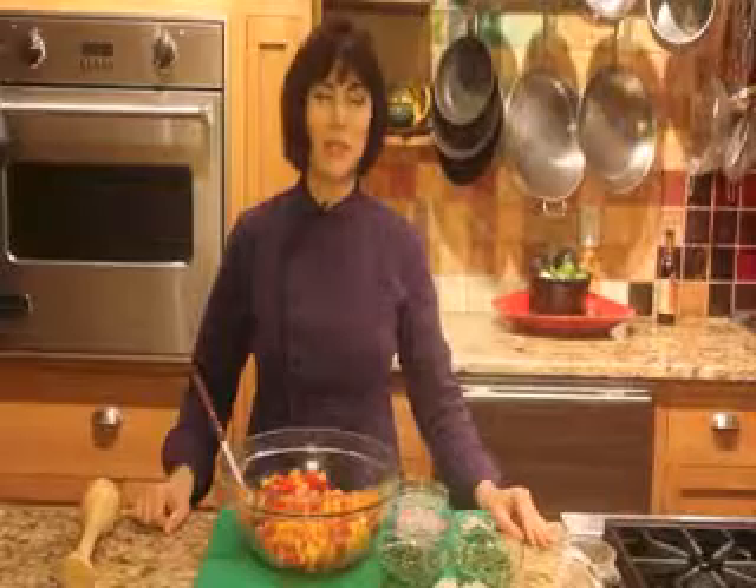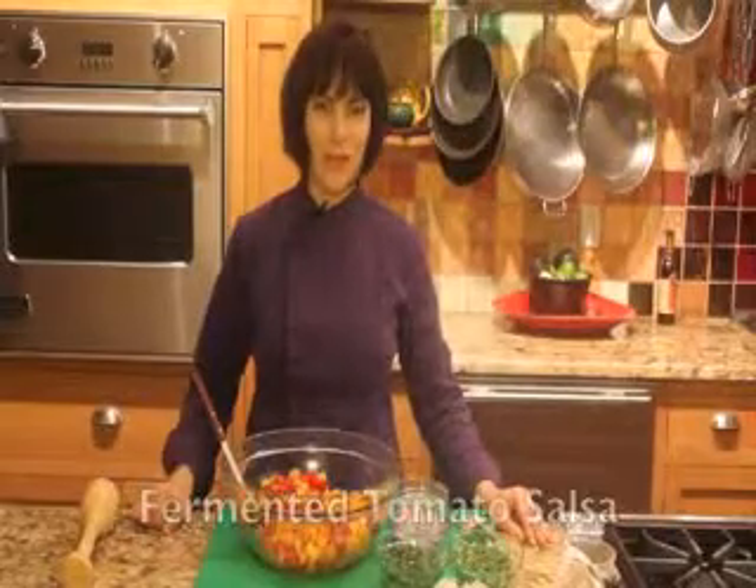Hi, I'm Myra Kornfeld. I'm a cookbook author and cooking instructor, and I have lots of tips and recipes to make your cooking life a whole lot easier.